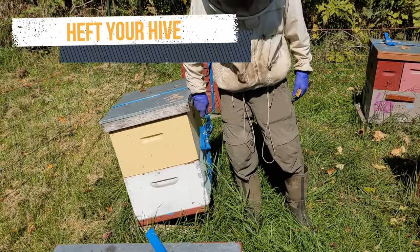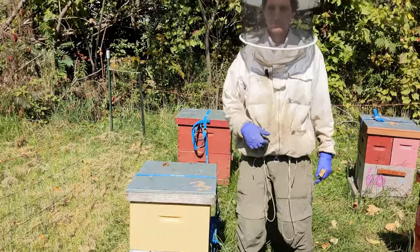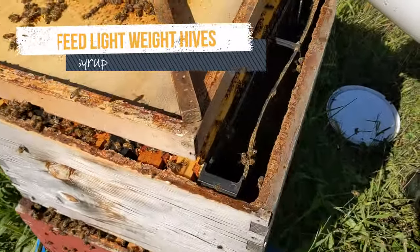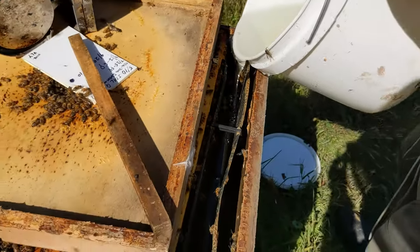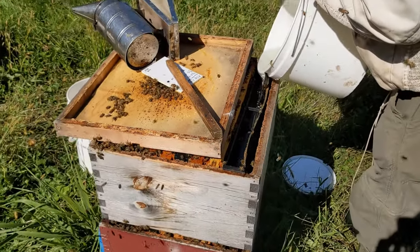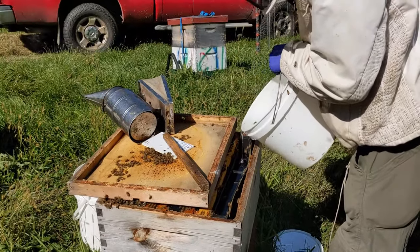First of all, do the bees have enough honey? We heft our hives or weigh them. It should be extremely heavy. The top box is nearly full of honey and there's plenty of honey in the bottom box. If the bees don't have enough honey, before the weather starts to get cold, you can feed them thick sugar syrup.